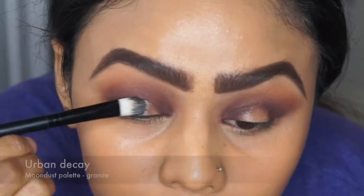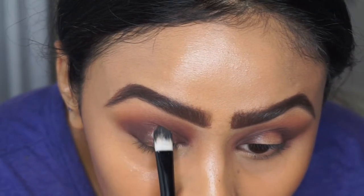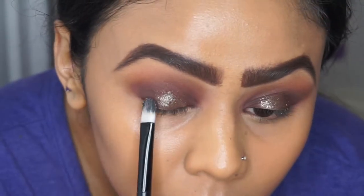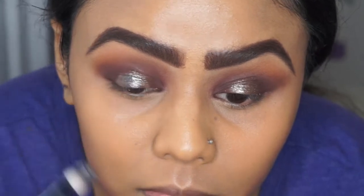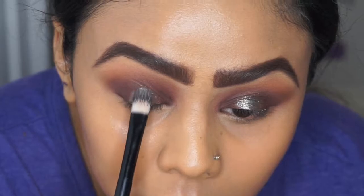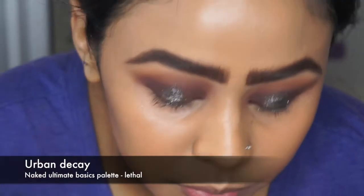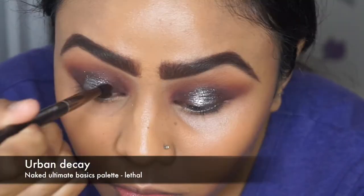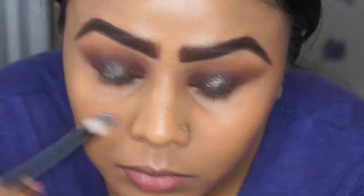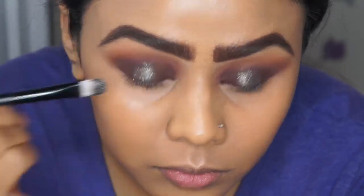For the next eyeshadow I'm using the Moon Dust palette in the shade Granite, which is a silvery glitter color. I applied the Lit Cosmetics glitter glue first and then the eyeshadow on top because it works a lot better and you get a lot more pigmentation. I did realize throughout this process that once the glue has become tacky and dry, it works better. Then I use the Lethal color again to blend those two colors in so the glitter isn't just a block color in the middle of the eye.